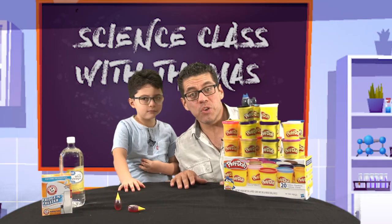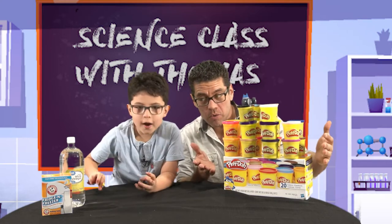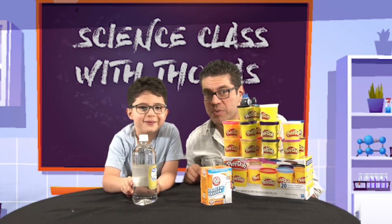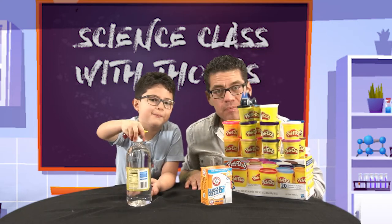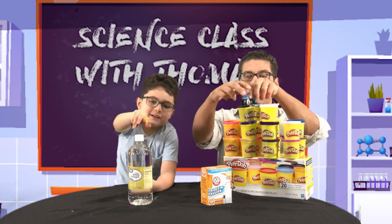We watched a video on YouTube on how to make a volcano using Play-Doh, food coloring, baking soda, and vinegar. So first things first — build the volcano, make the volcano out of Play-Doh. Let's start that.